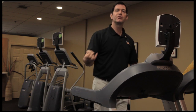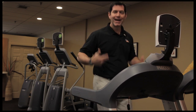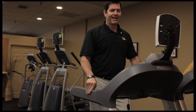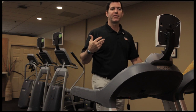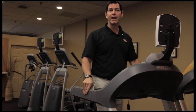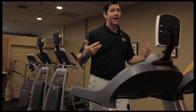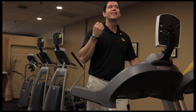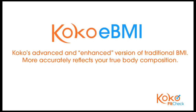BMI takes into consideration your height and your weight, but it's missing muscle — metabolically active muscle. When you look at the old method of BMI, developed about 150 years ago, I'm considered overweight or obese by some standards — which I obviously am not — because they do not take muscle into consideration. So with our technology, we've added that in and developed our own BMI called eBMI, or enhanced BMI.